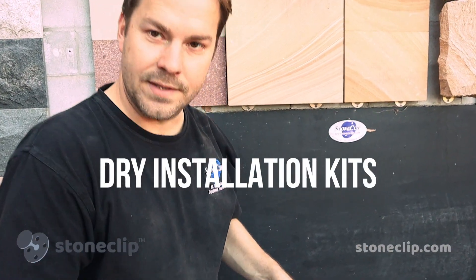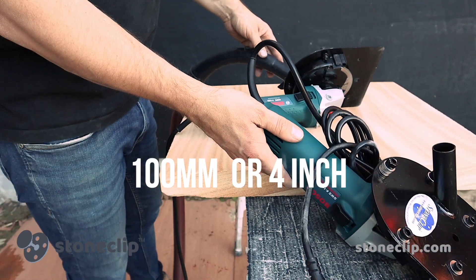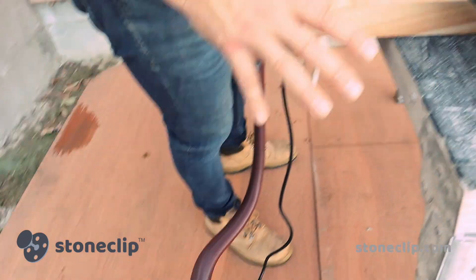Today we're going to look at the Stoneclip dry installation kits. We have two models available at the moment: a 100mm or 4 inch, or 125mm and 5 inch grinder. Both are designed to be used with a dry vacuum to eliminate dust particles throughout the installation process.